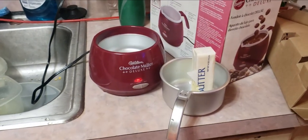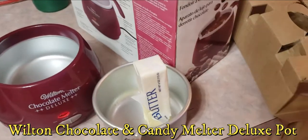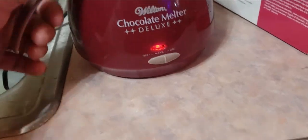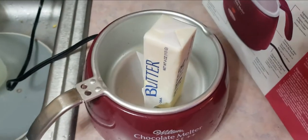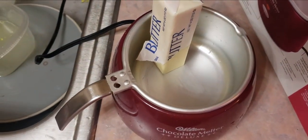All right, we're testing this chocolate melter deluxe with a stick of butter to show you guys it works. It's on and the butter is in — you can see it's melting the butter.